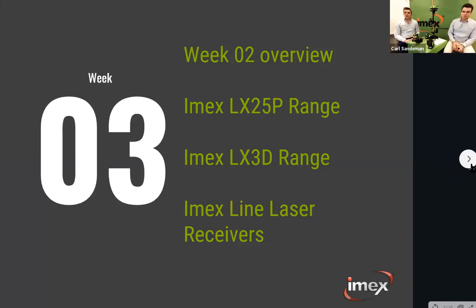So for week three, we're going to cover a quick overview of last week's content for those that missed out, then we'll cover the LX25D range, the LX3D range, and the line laser receivers. If you've got any questions about any of these products, put them in the Q&A and we'll aim to answer them as we go along.